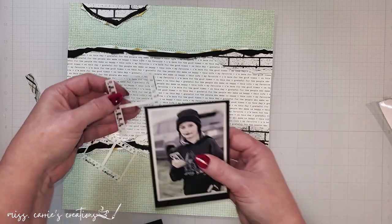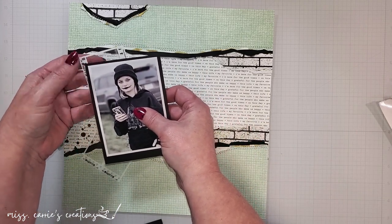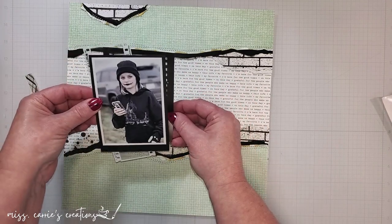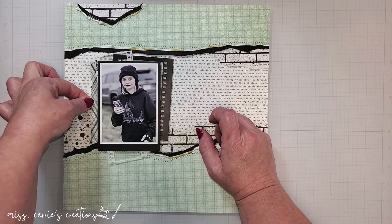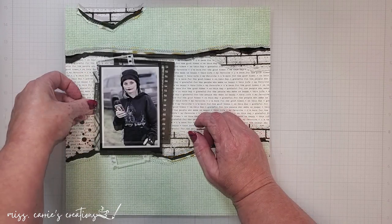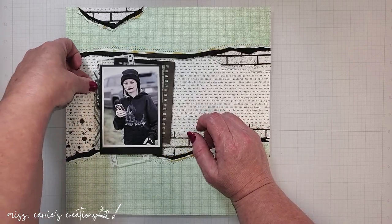I'm also going to layer some acetate film strips from the kit. I cut one of the film strips in half so that it would span the length of the photo and create a longer vertical piece. Not only do these vertical pieces bring that photo to the forefront, but they also break up all the horizontal lines on the page, which is something that was needed.